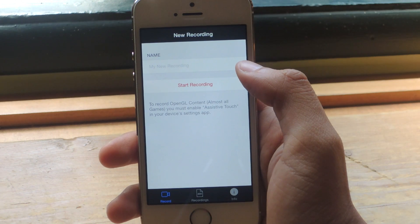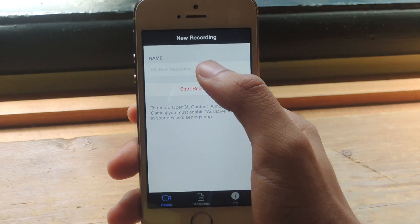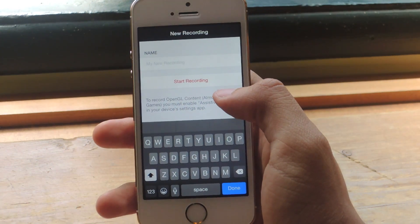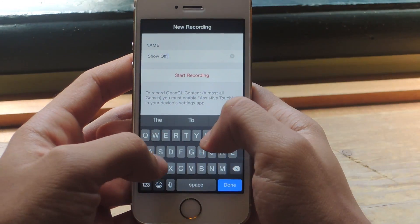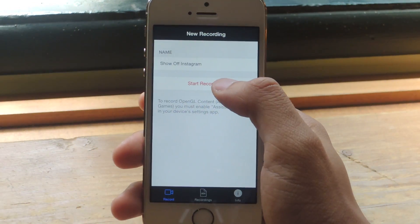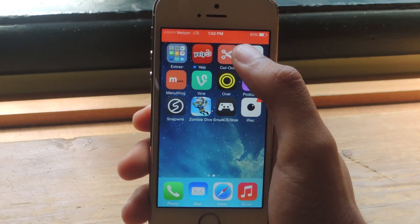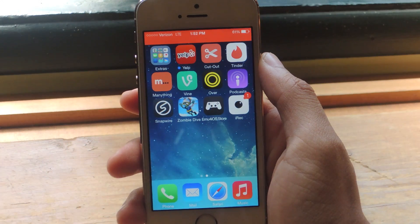Now we'll get to the good part, which is recording your screen. To start recording, you can enter a name for your recording — whatever you're going to do, just say 'Show off Instagram.' Once I'm done with that, I just press Start Recording and it exits the application.